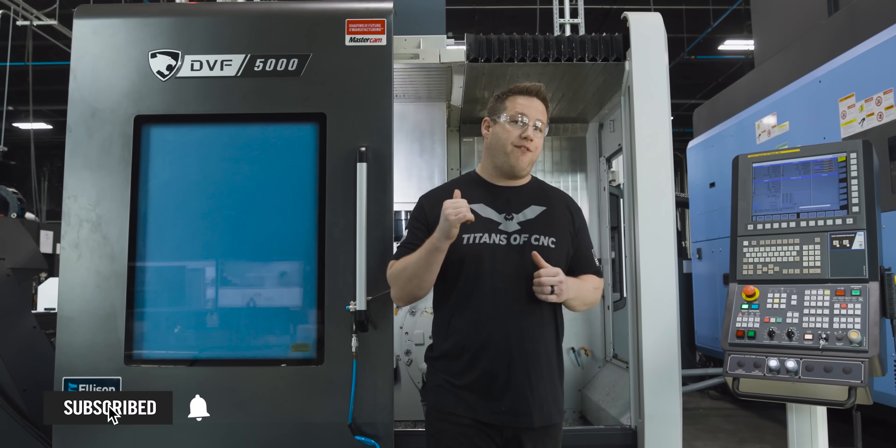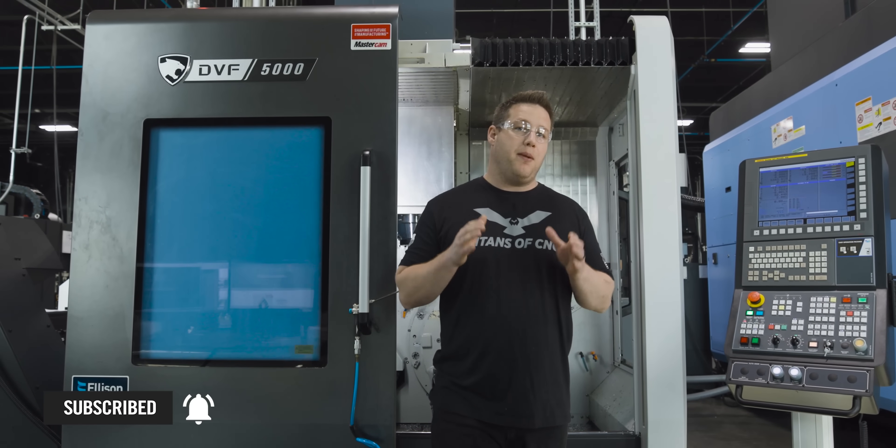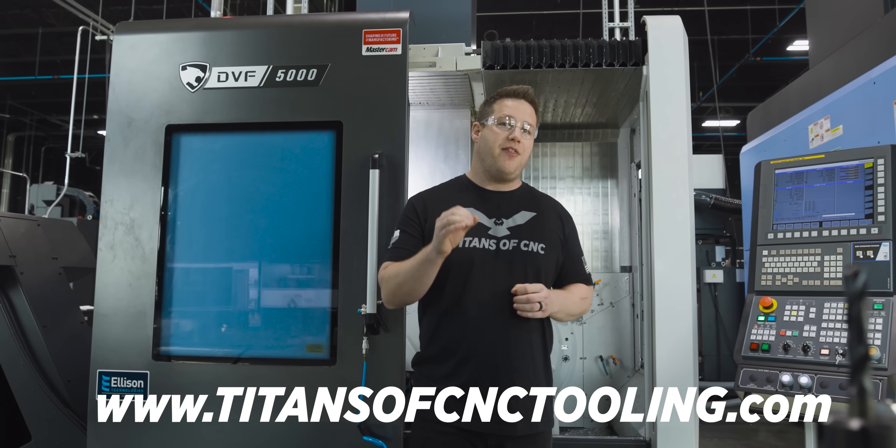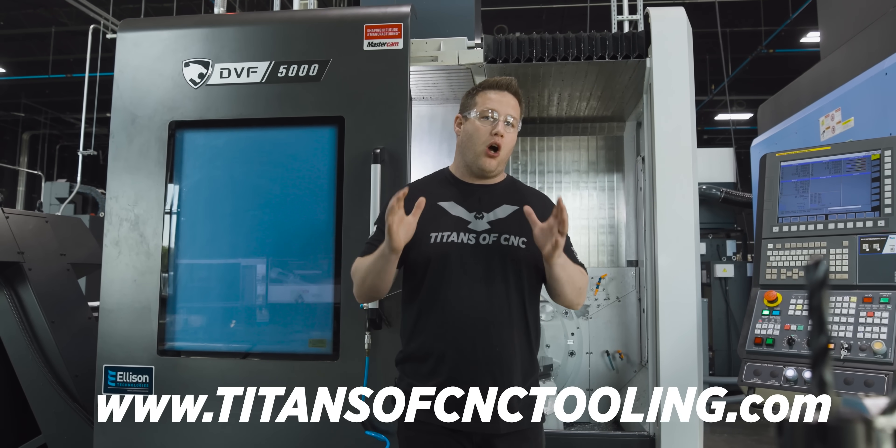If you need tooling and fixturing like I'm using in this video, be sure to check out titansofcnctooling.com — there you're going to find the best prices on all of this equipment.